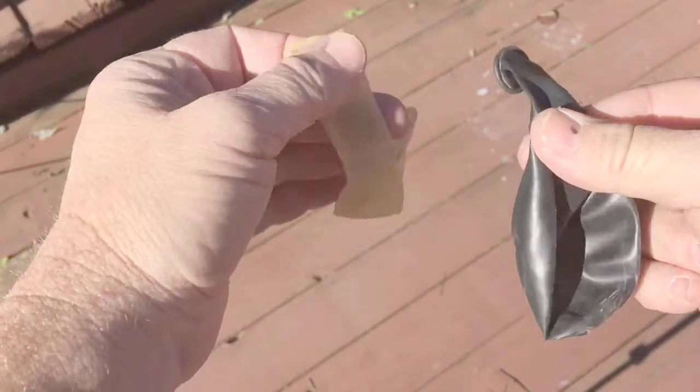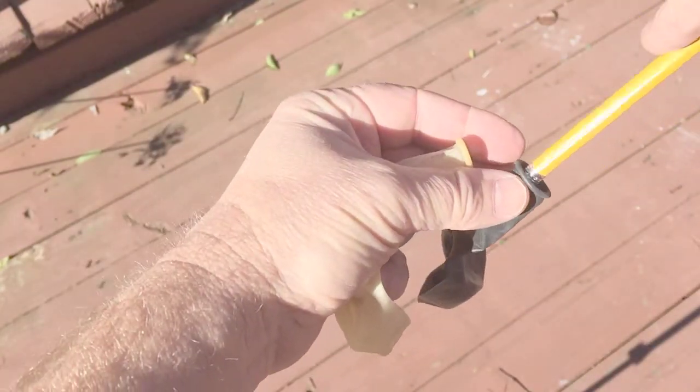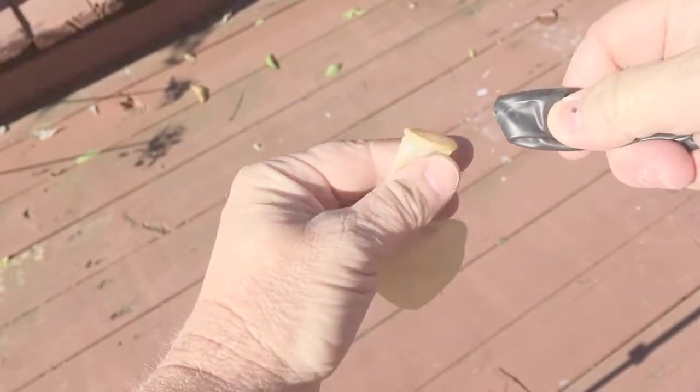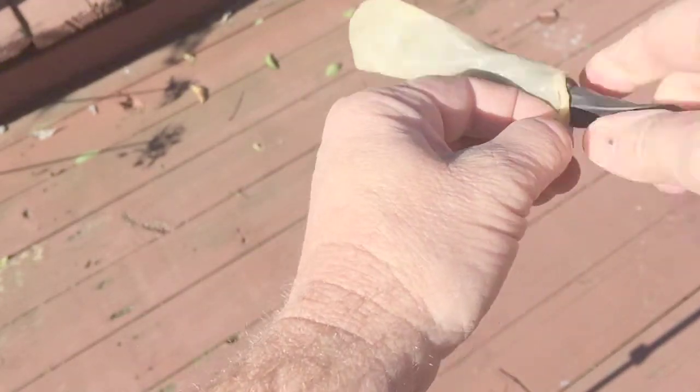We have a black balloon and a clear balloon. What we're going to do is put the pencil inside the black balloon and then twist it up a bit so it's nice and firm, and then put the black balloon inside the clear balloon, wiggle it around, twist it a little bit so it fits nice and tight in there.